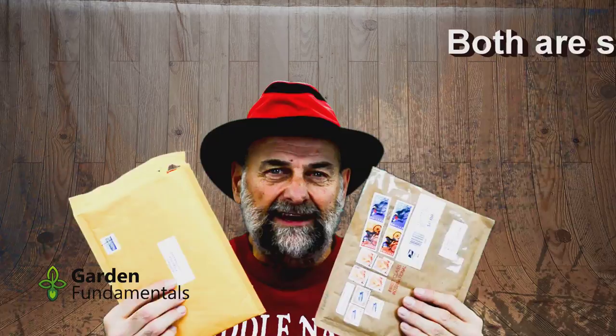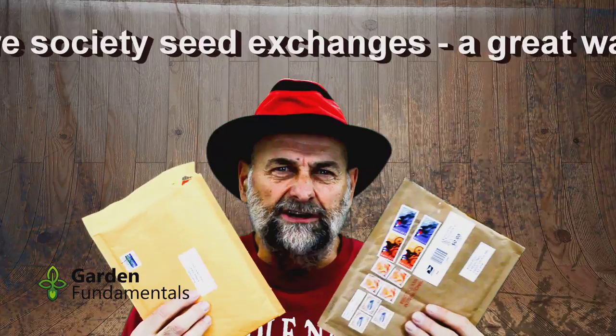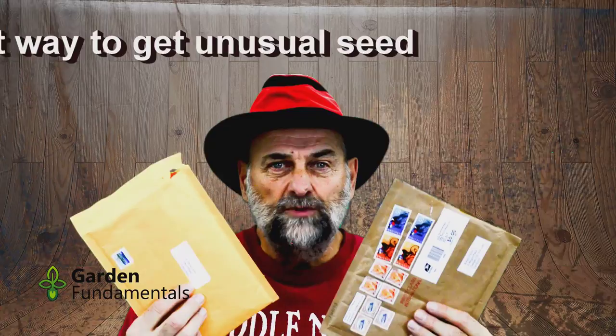I also have a whole bunch of seeds from last year that I've collected from various gardens and my own garden, and I want to germinate those as well. But I have a problem: how do I germinate these seeds? Do they need scarification? Do they need warm or cold treatments? What do I do with all these seeds? In this video, I'm going to walk you through my process to figure out what I'm going to do with each one of these seeds.